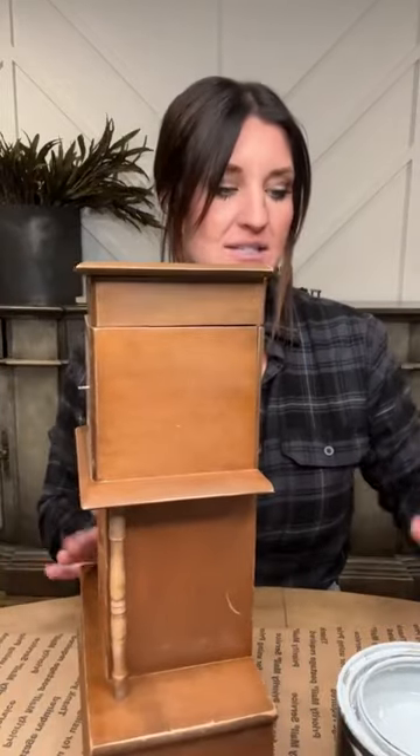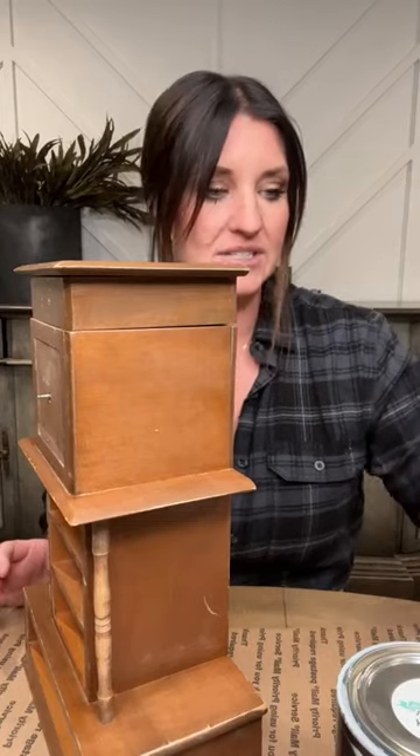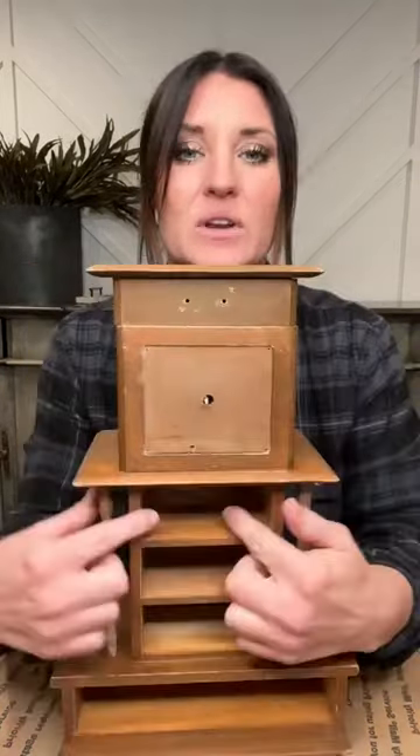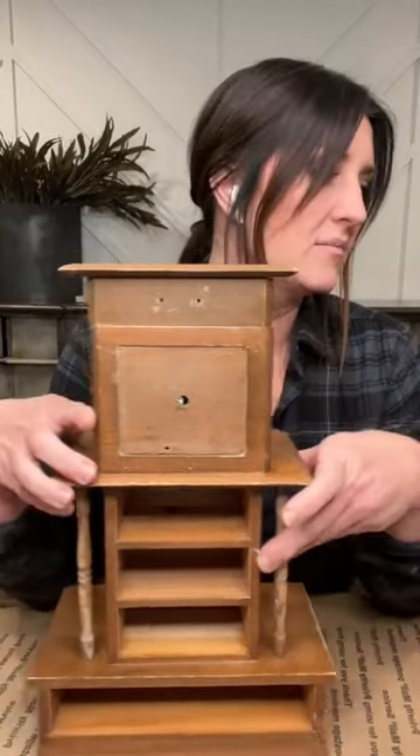Okay, how do we prime? We're keeping it super simple tonight — it's clean, sanded, and ready to go. The one thing I haven't done yet is put a little bit of tape on the insides just where the drawers come in, so I don't get any primer over the edge. It just makes it a little bit easier to apply the primer and I don't have to be careful around the edges.